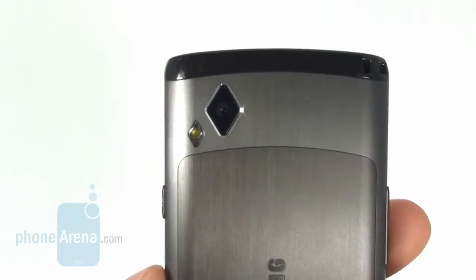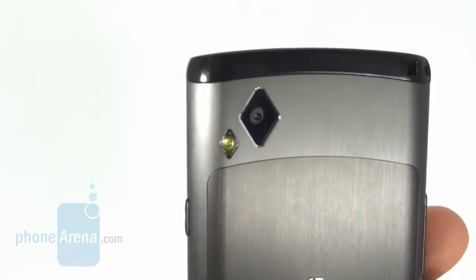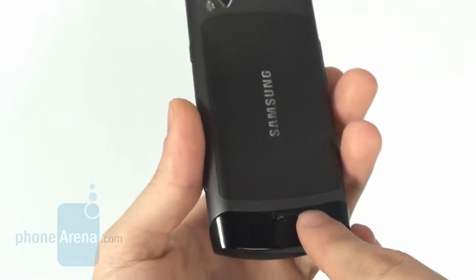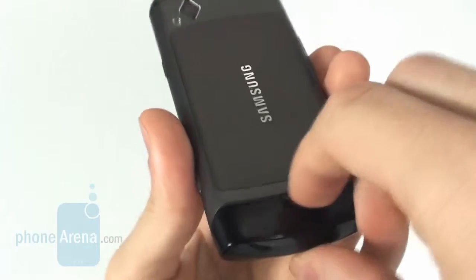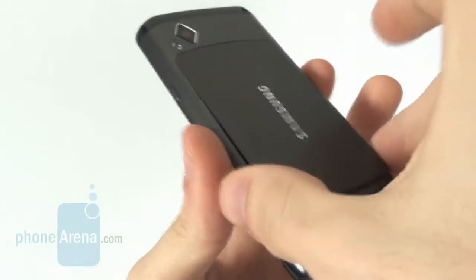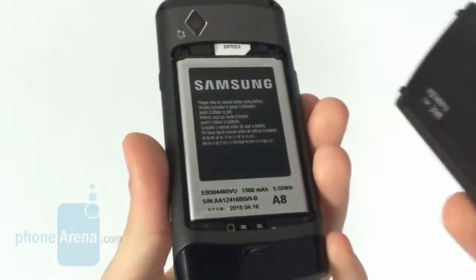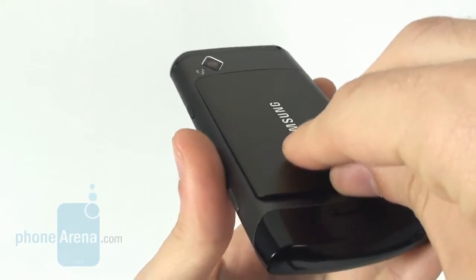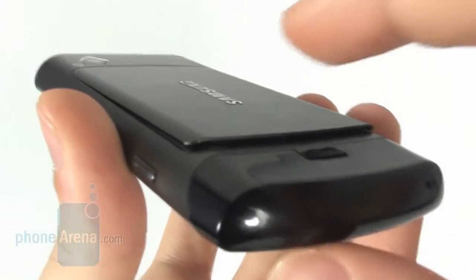On the back we have a 5MP camera with LED flash. The battery door is removed when you press this sliding key here — very easy and simple. And when you want to close it, it snaps firmly into place like this.